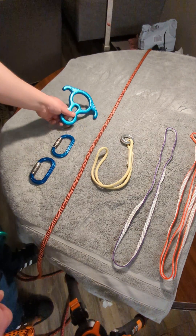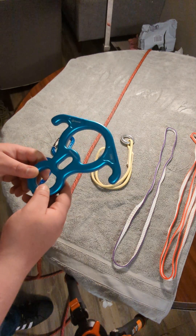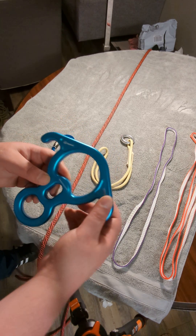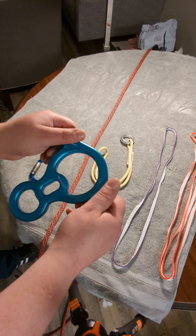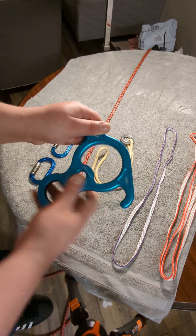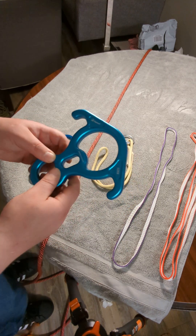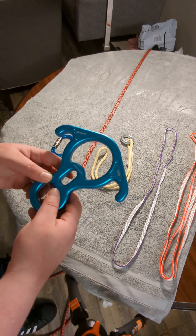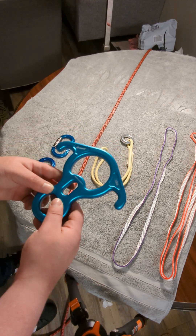Hey everybody. In this video I'm going to show you some basics about the Rescue 8 Descender. If you know what a figure 8 is, it's basically the same apparatus but with no ears. So it looks like that — this is the Rescue 8 — and it makes it easier to lock off and secure your position than with a regular figure 8.